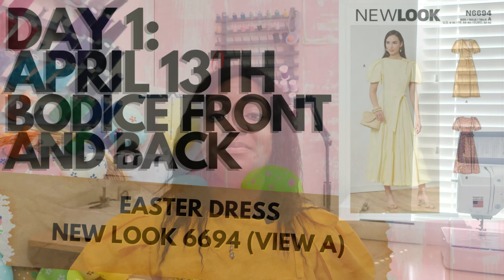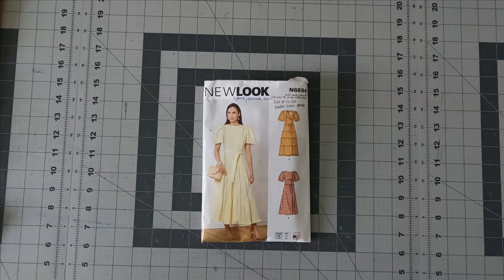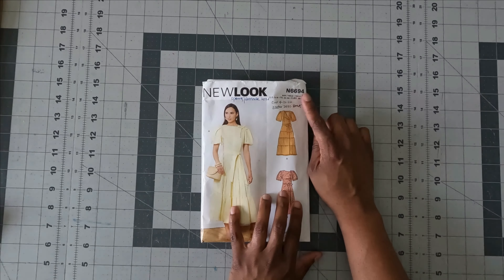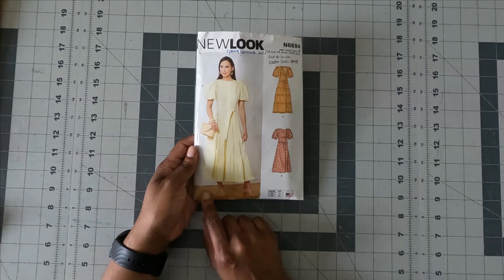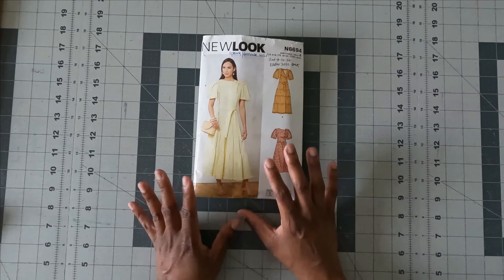Now let me take you to the behind-the-scenes of creating this dress. This is the pattern I'm using — New Look 6694, last year's spring/summer pattern. When it came out I already knew I wanted to sew it for spring. I am doing view A. This looks extremely long, so I'm going to be doing some hacking to this pattern. I need a total of 17 pattern pieces.